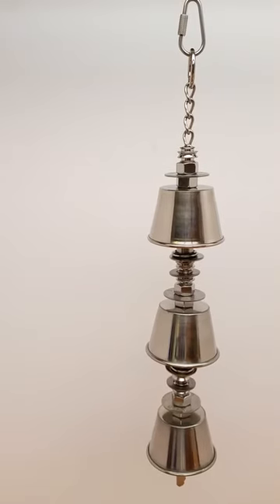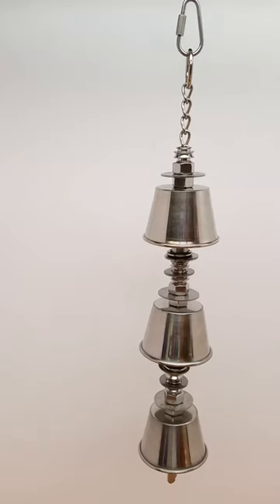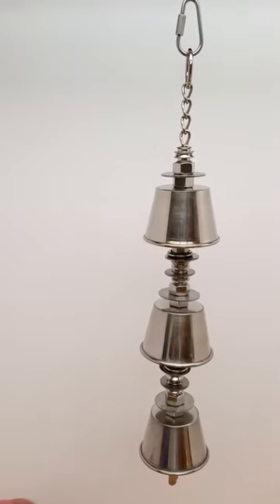Hello, this is Jan with Blues Bird Toys, and I am showing you on this video a toy called the medium bell tower.